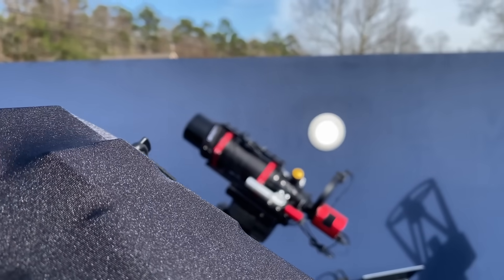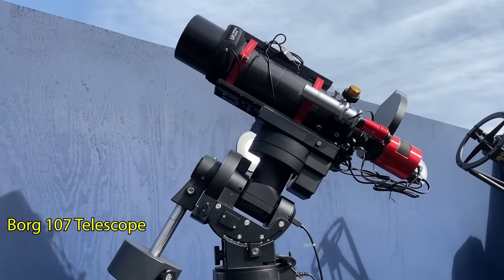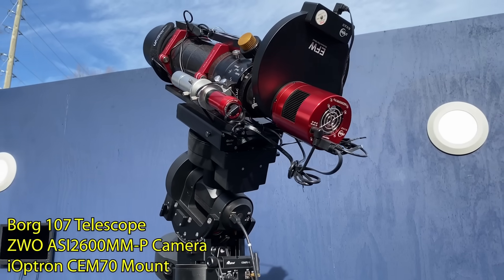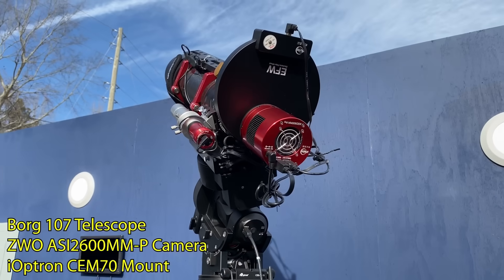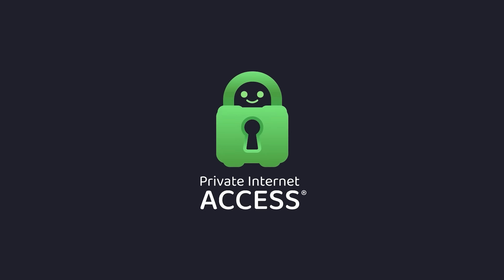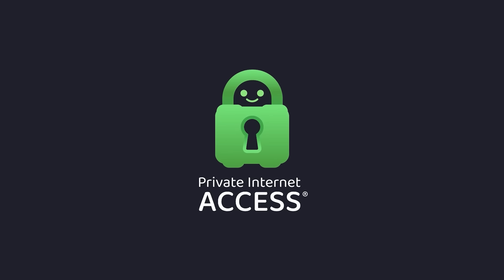By the way, if you're curious about what I'm using to take these photos, I'm using a 417-millimeter telescope, a dedicated astronomy camera, and a tracking mount to follow the stars — and it's all controlled from a computer. As an astrophotographer, I travel to some really remote places in the world to capture the stars.